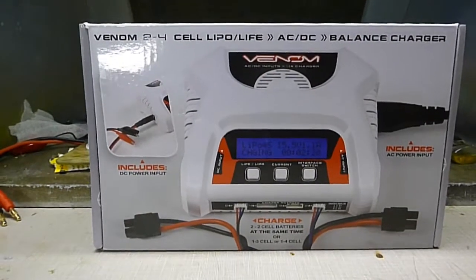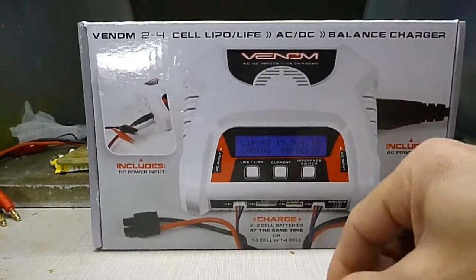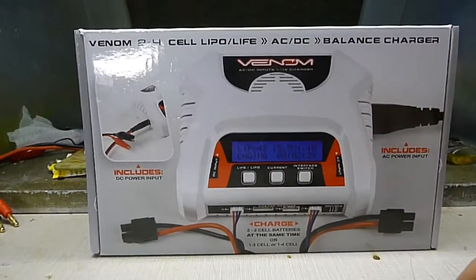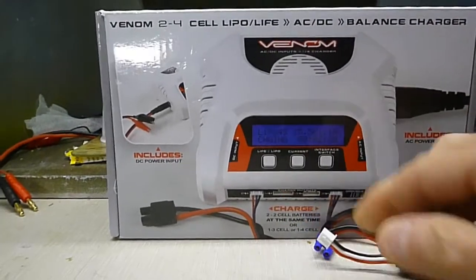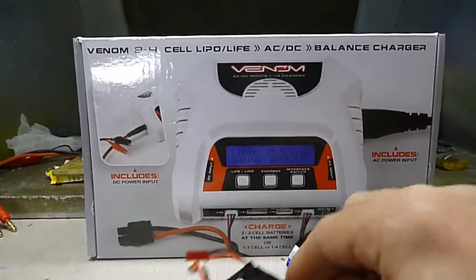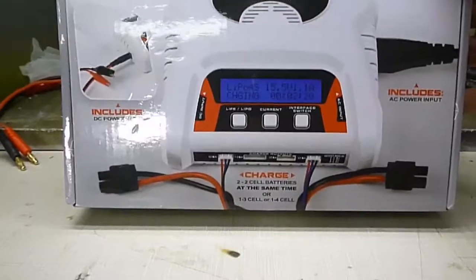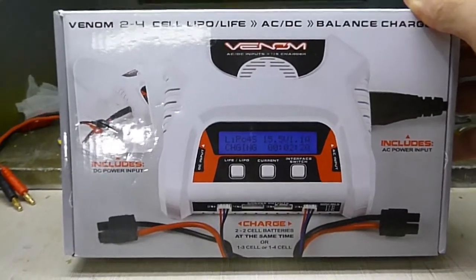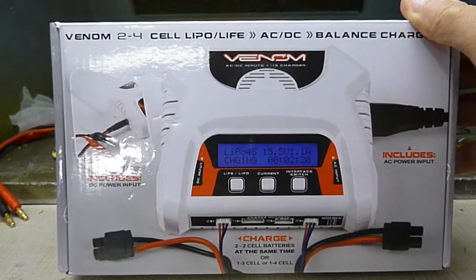I got it because you just plug in the balance port to charge. All these little batteries I have always have different connectors, so it's kind of nice — you can just plug it into a balance port to charge it. It does two to four cell Lipos, and you can charge two 2S Lipos at once.